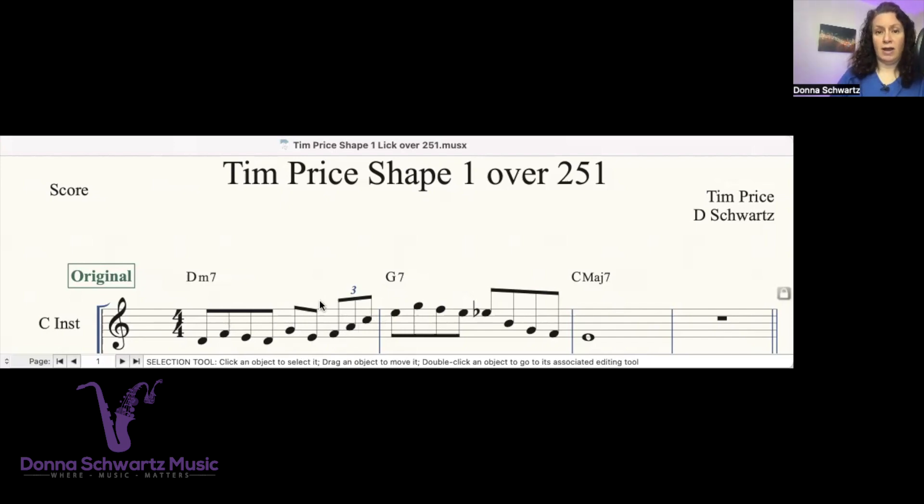Even though there are some beats where he's not on the one, three, five, or even the flat seven, it doesn't matter, because he's implying some of those notes with this enclosure. And then he's hitting the chord tones over here. Really, really cool.